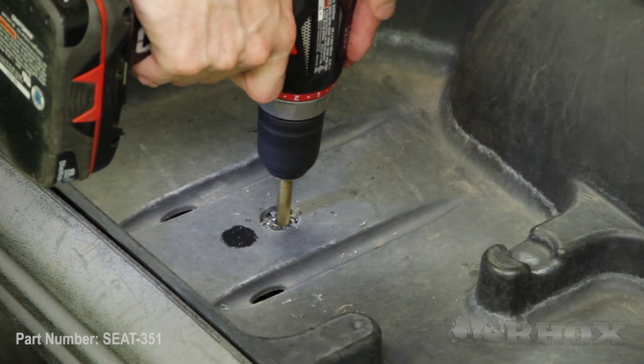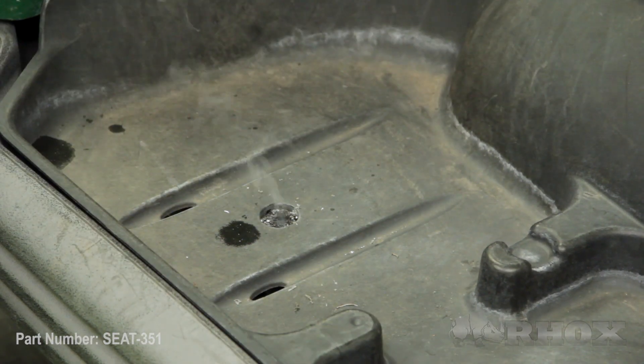Now that we've tightened down all of our hardware and reinstalled our access panel, our next step is to remove the two bolts in the bag well. Once we've taken those out, we can go ahead and drill out those holes to accommodate our new hardware for our vertical support. Once the holes are drilled, you can go ahead and install the hardware and install your new vertical support bracket.